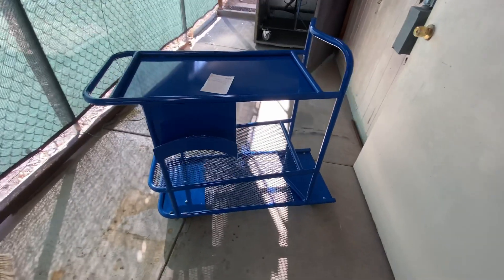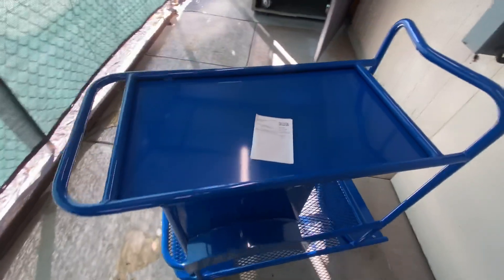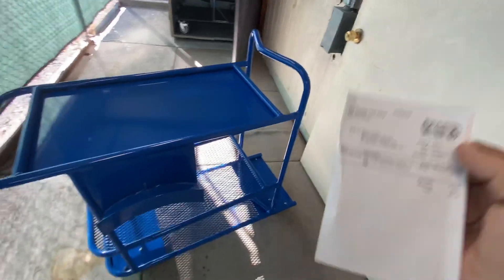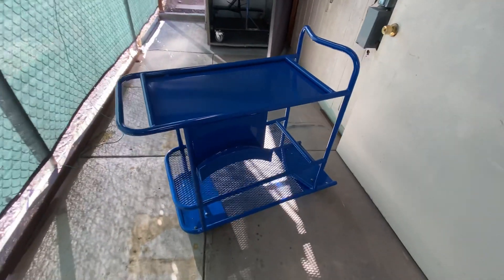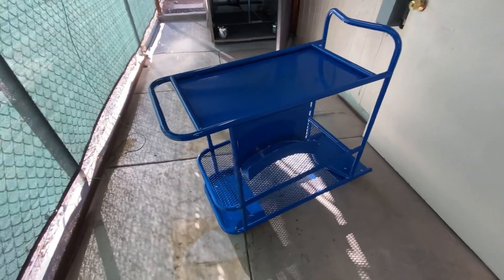This cart is powder coated high gloss blue. I purchased the powder from the Powder Coat Store. The powder was $13.99, shipping was $8, for a grand total of $21.99. I didn't charge him for the powder coating, the material, labor, or the material and shipping.